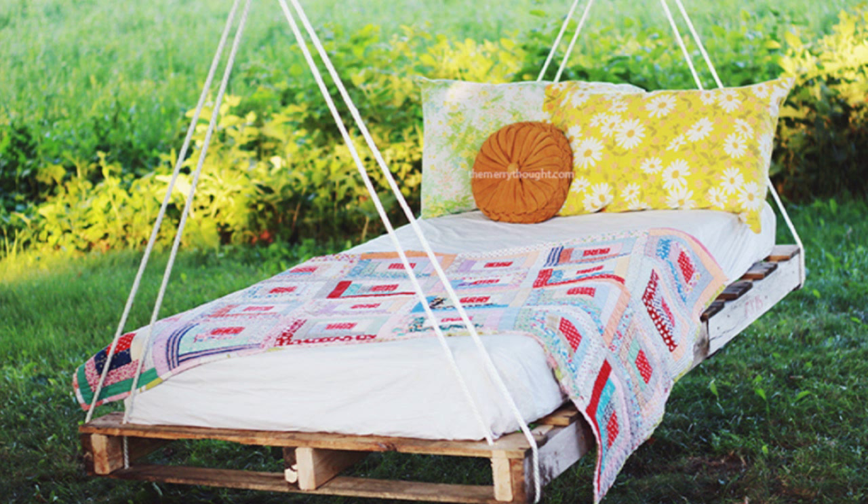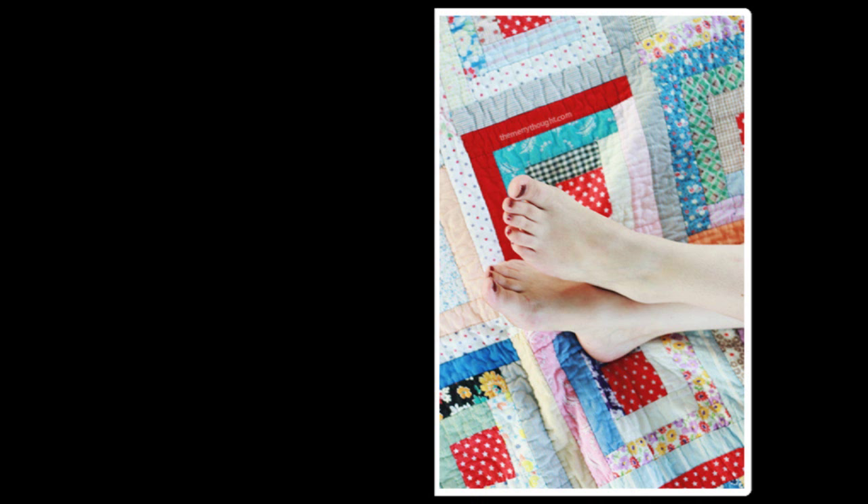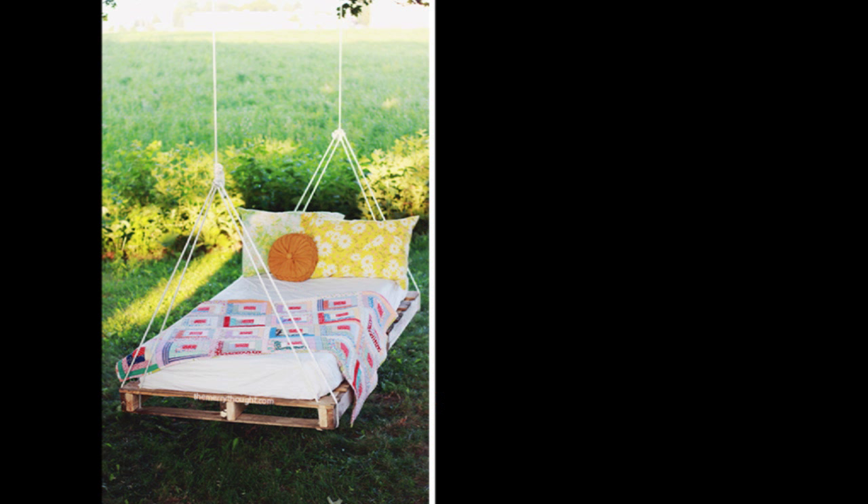35. Construct a pallet swing bed to spend every nice afternoon on — and every nice morning, and evening, and night. Done.